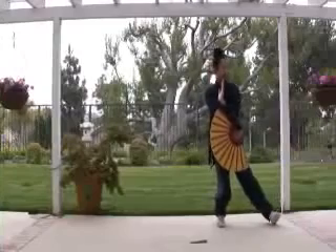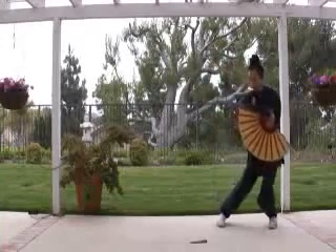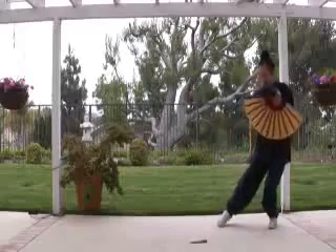Take a step. Then step, weight on left. Stand up.